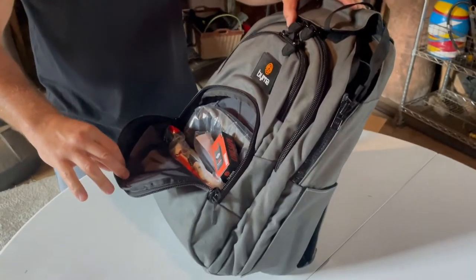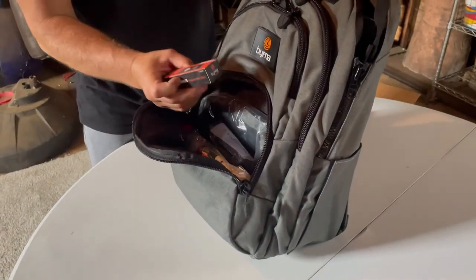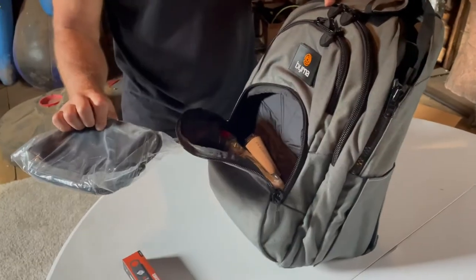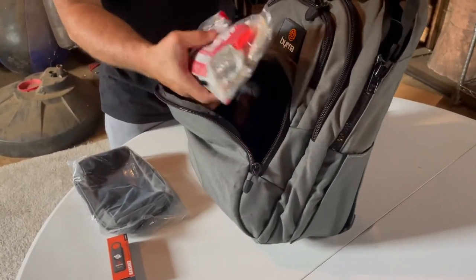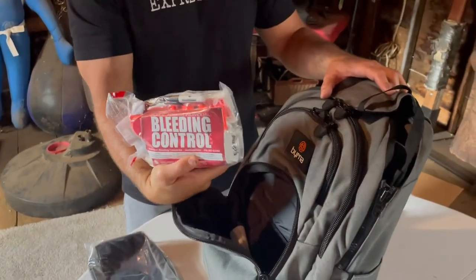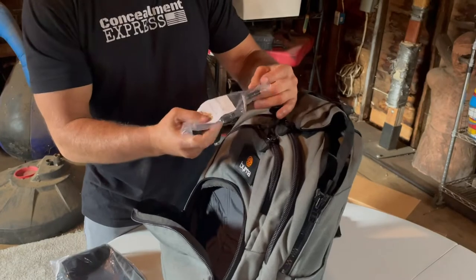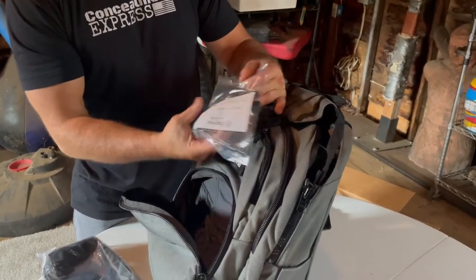I got a whole bunch of cool stuff from Burna, which was actually really nice — this is why this thing is so heavy. We've got a personal safety alarm, a little extra travel pouch kit which is cool, and some blood clot control stuff, which is very cool. These are MOLLE locks.